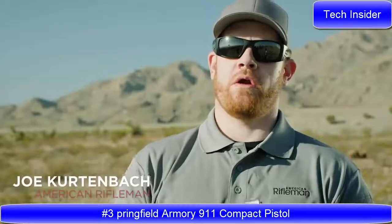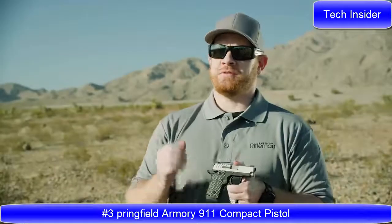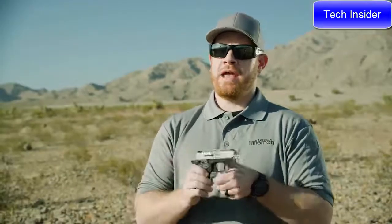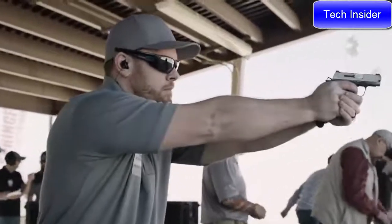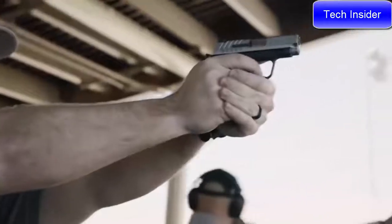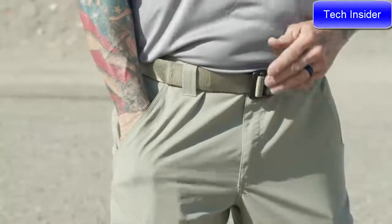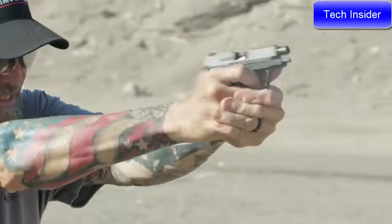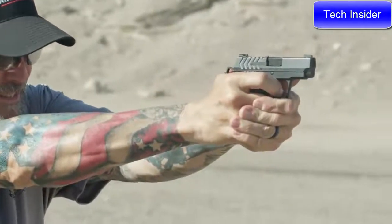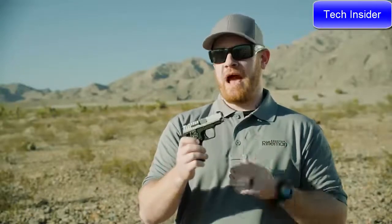I'm Joe Kurtenbach with the NRA, managing editor of American Rifleman. Today I got my first chance to see Springfield Armory's new 911 — a really nice pocket-sized 380 semi-automatic. It's a hammer-fired gun. We see a couple of other models like this in the marketplace that are very popular, especially for personal defense and pocket carry. They're small, easily portable firearms, and the first rule of armed self-defense is that you have to have a firearm on you, so having a gun that's easy to carry is very important.